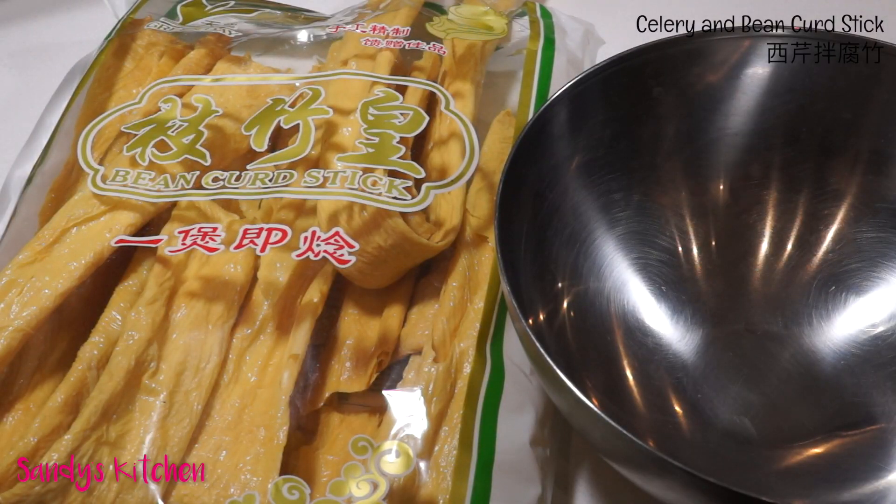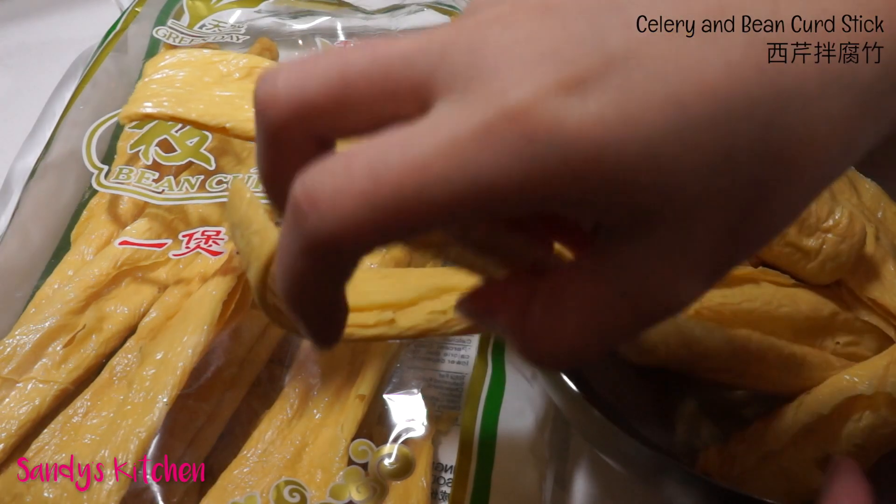You may not be familiar with bean curd stick, but it's a good source of protein and has a good texture to it. They are made from the skin that forms on soy milk when it's heated, and are sold dried in Asian grocery stores.